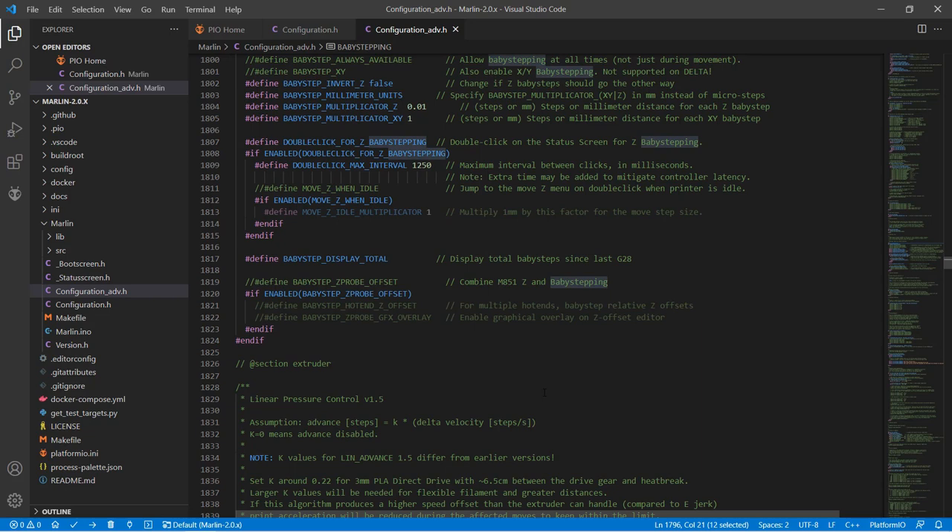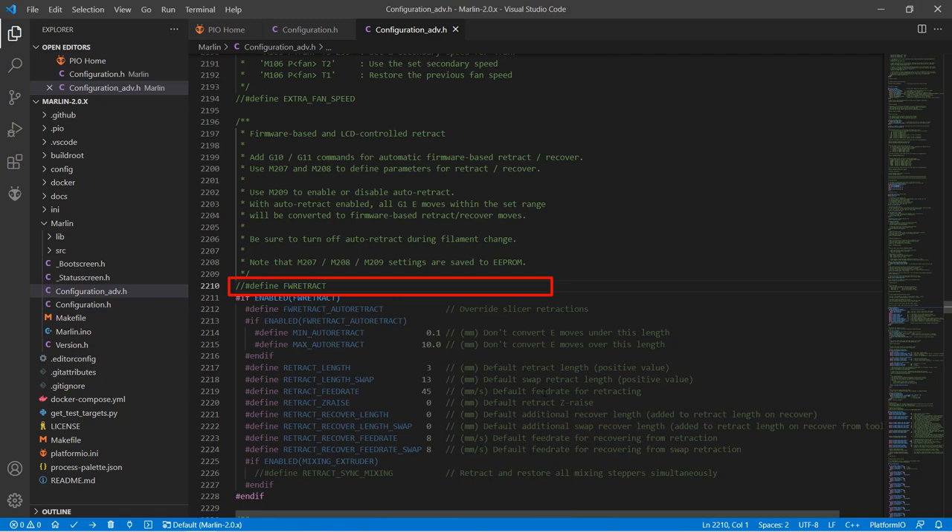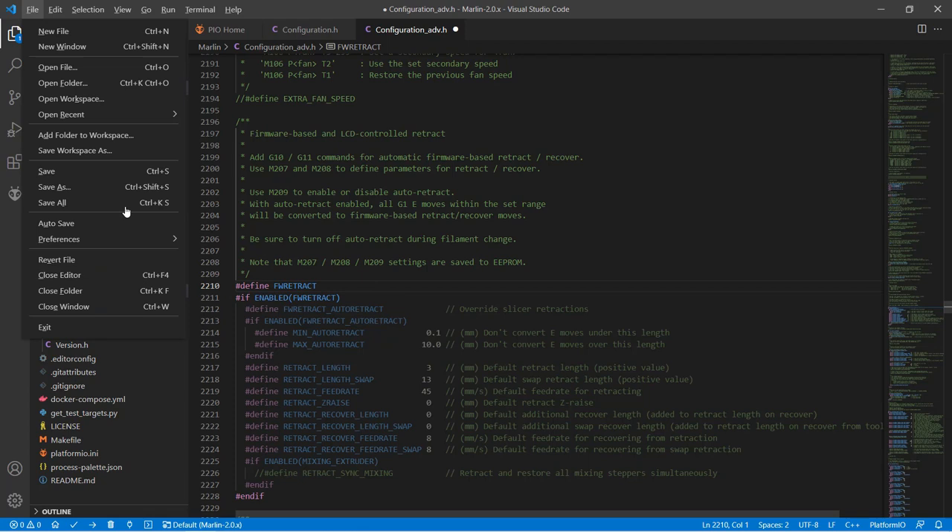Finally, we will enable the firmware-based retraction override features so we can adjust the retraction distance and speed in real-time while printing. Search for Define FW Retract, enable this line, and you will see a new menu when you print. Now we can save all files and click on the Alien Head PlatformIO extension.